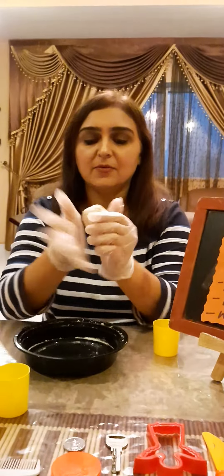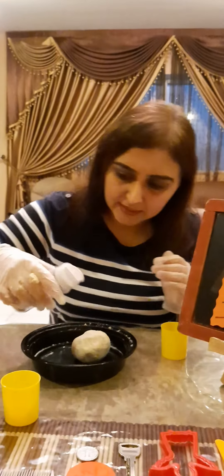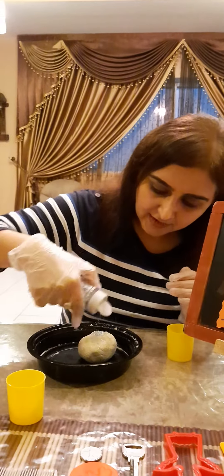Then just knead it and roll it with your hands. If you want to make it more glittery, add some more glitter and it will be like shiny Play-Doh — it will look as if you're holding a snowball. I'm having so much fun making it and I'm sure even you're going to enjoy it. Now my white, no-cook Play-Doh — I did not cook it — is ready!